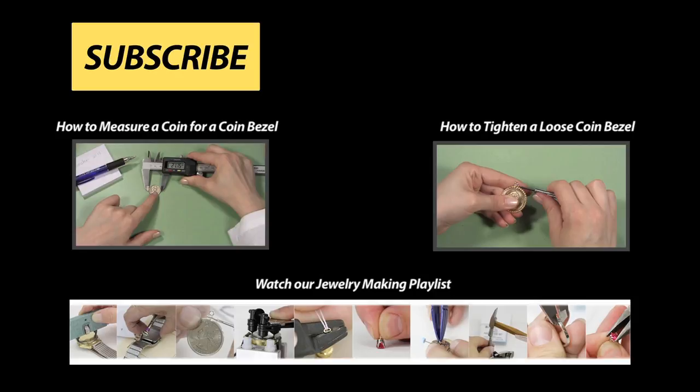To learn more about coin bezels or how to make other unique and beautiful jewelry, check out Esslinger.com's Learning Center today.